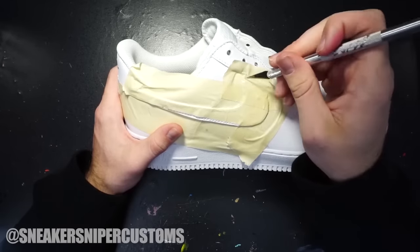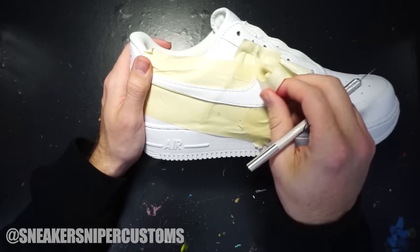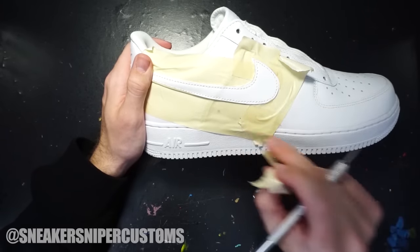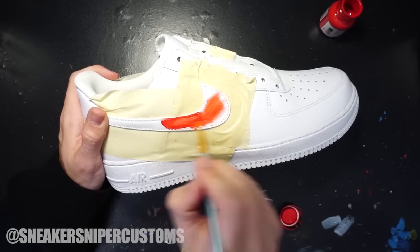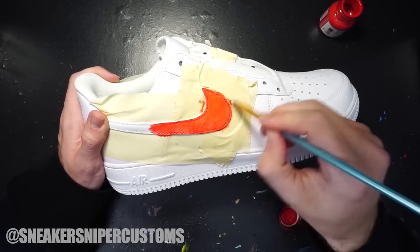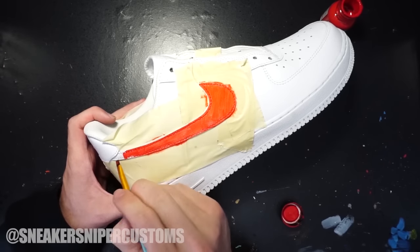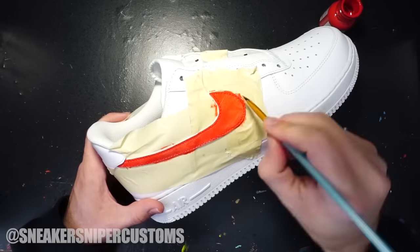The guy who ordered these wanted a red swoosh with a black outline, so first I'm going to paint the entire thing red with some Angelus paint. The paint is pretty thin, so I had to put about four coats on.